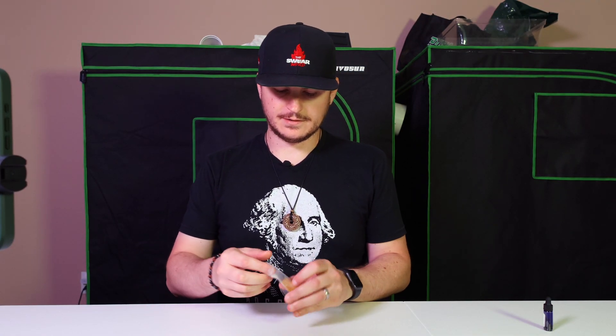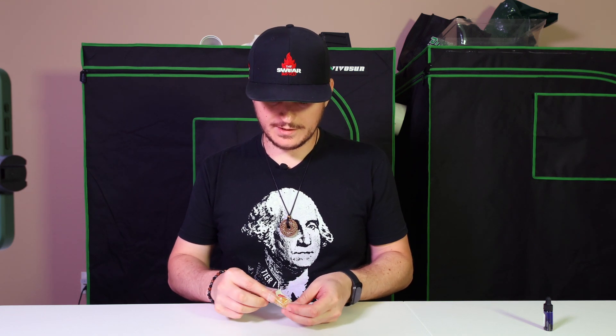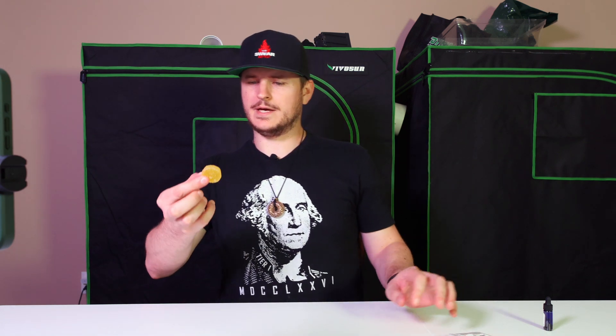It's got the nice Seriously Hot Peppers labeling and then the Evil Medallion on there. Go ahead and get this thing out. Man, that is a beautiful chunk. It's rather thick as you can see.